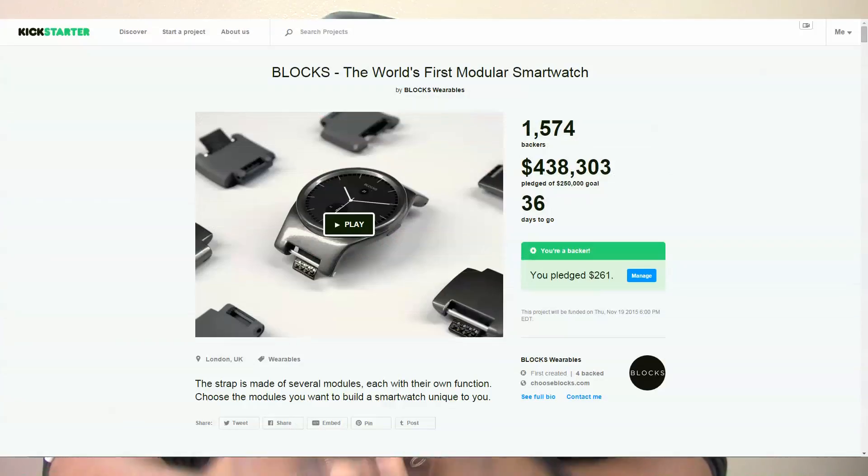Alright guys, I'm happy to announce that Blox reached their goal of $250,000 in only 56 minutes, and they're currently sitting north of $416,000 by the recording of this video. Congrats to the Blox team, let's clap it up for them.